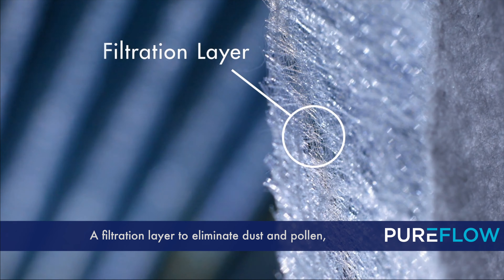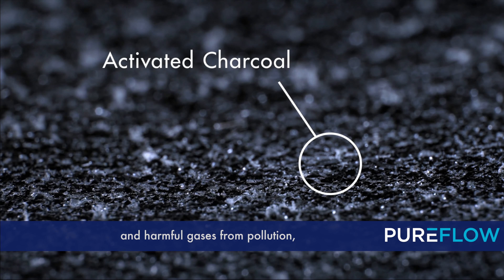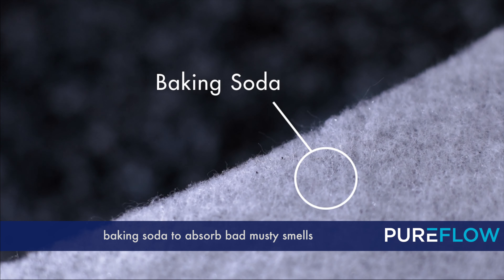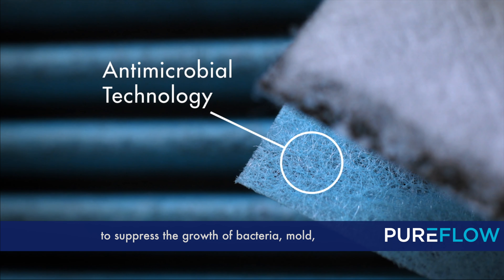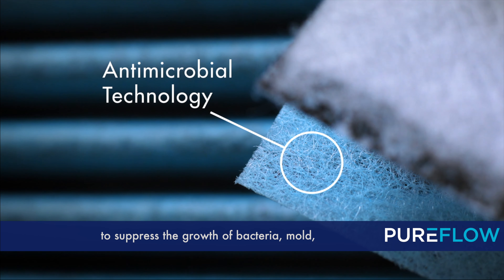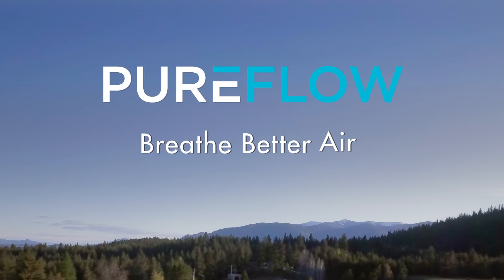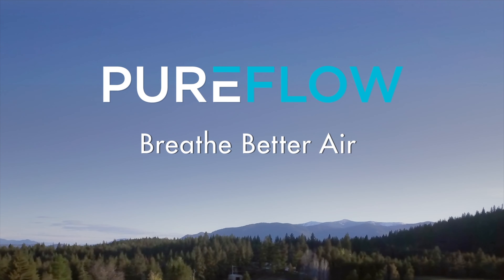What makes PureFlow filters unique are the four layers of filtration technology: a filtration layer to eliminate dust and pollen, activated charcoal to trap mold and harmful gases from pollution, baking soda to absorb bad musty smells, and antimicrobial technology to suppress the growth of bacteria, mold, mildew, and fungi.